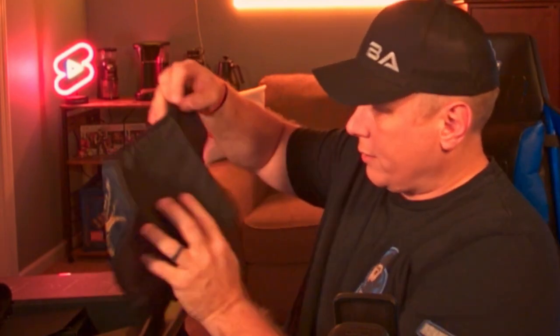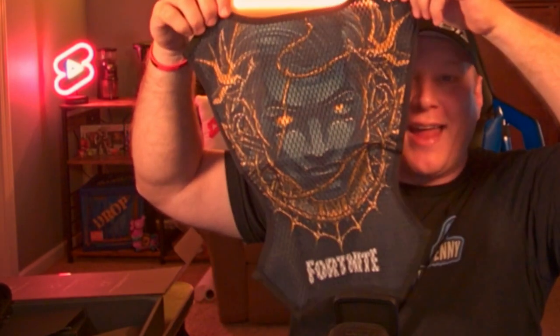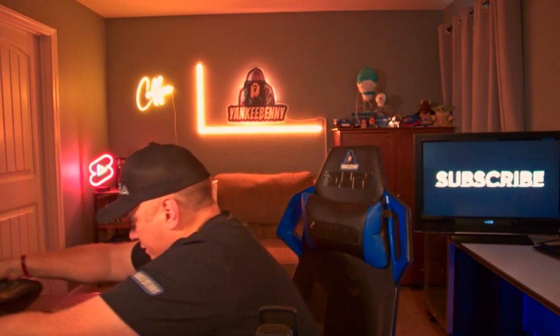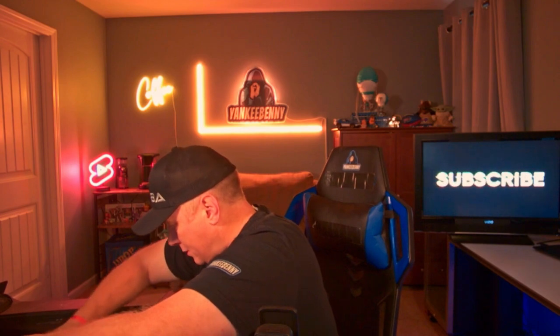It comes with the vest, and it's got a little box right here. This is the little liner for the vest — it goes on the inside of the vest. Look at that, that is pretty legit. We'll get this all set up off stream because you guys don't need to see me setting it all up.